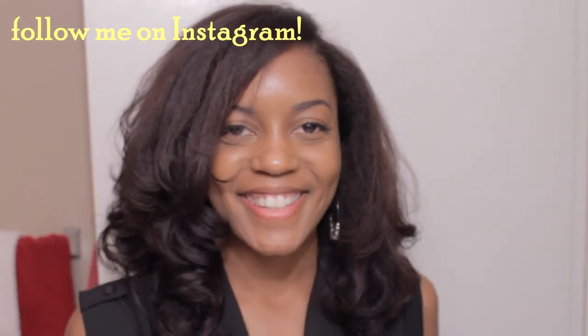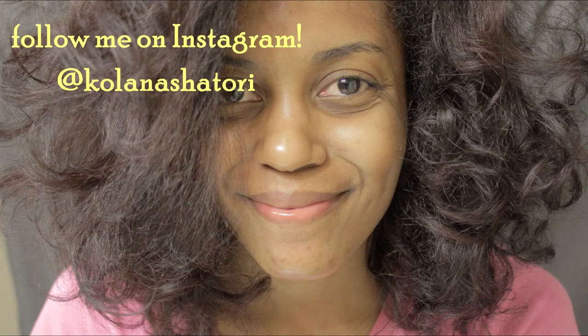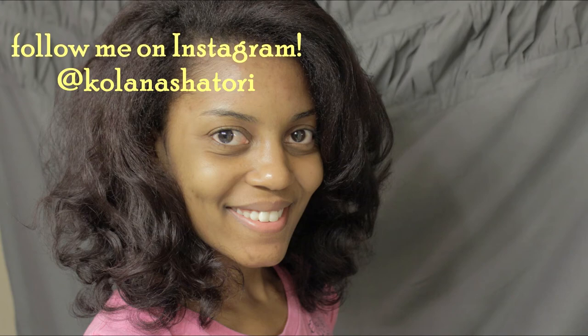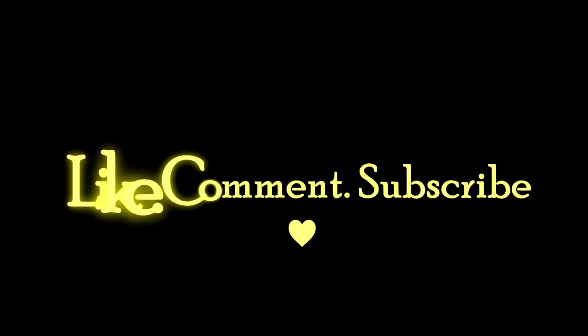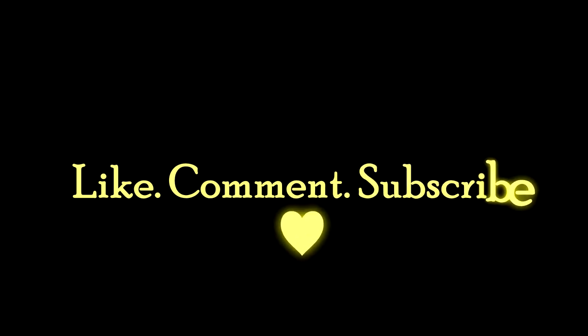Thank you guys so much for tuning in, thank you for liking this video and subscribing, and until next time — bye!